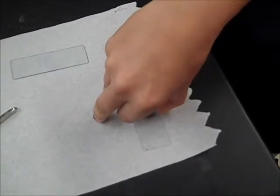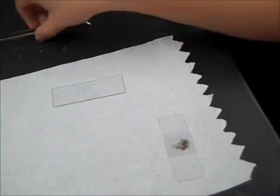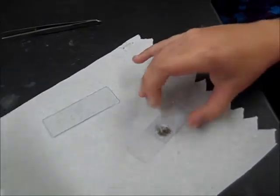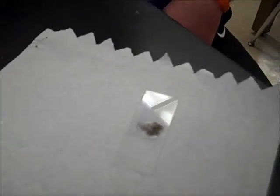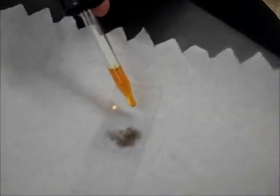Carefully, please. You get the paper towel. What are you going to wick through there? The stain. Then you put a drop or two right there on the side of the cover.